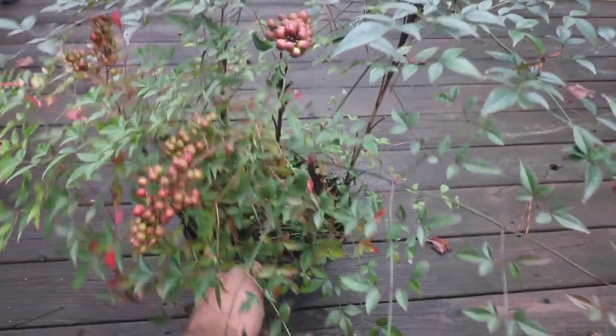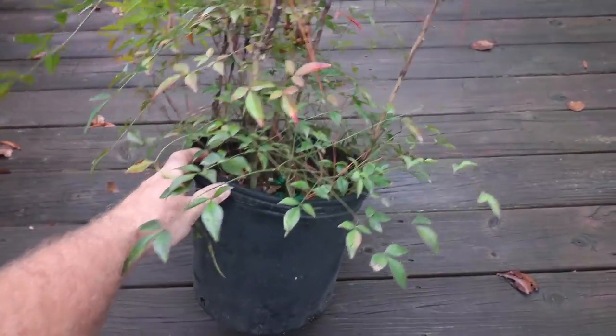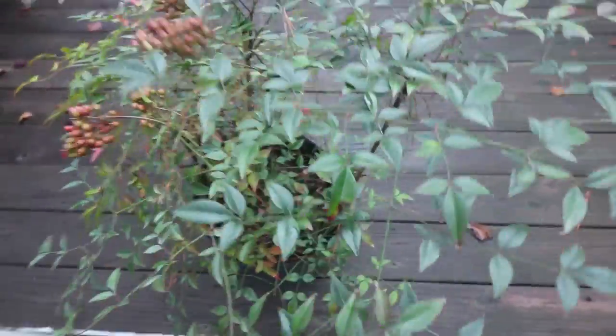This is the original — Nandina domestica. You can see in this pot where it has suckered and has four or five different plants in the same pot. This is kind of typical.